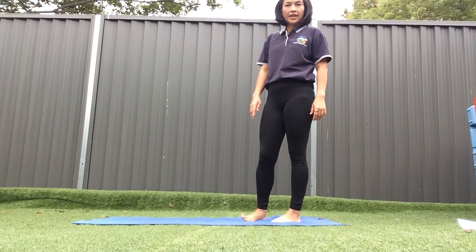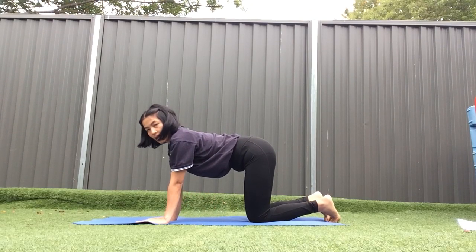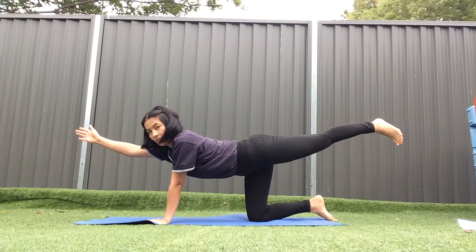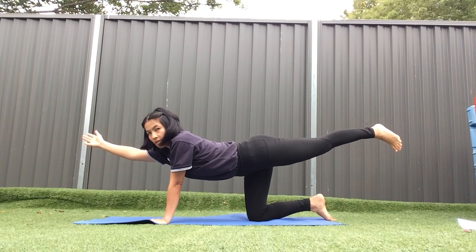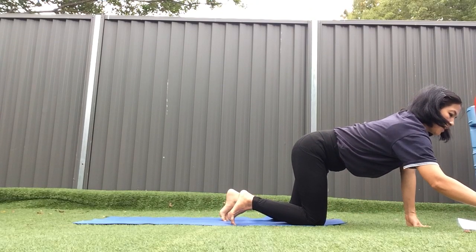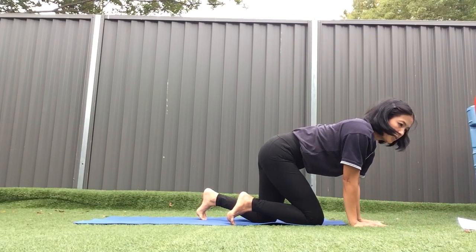And now let's pretend to be a frog — like this. 1, 2, 3, 4, 5, 6, 7, 8, 9, 10. Well done! Let's start to do the other side: 1, 2, 3, 4, 5, 6, 7, 8, 9, 10. Let's start to do the other side.